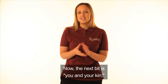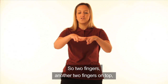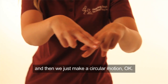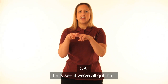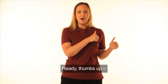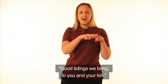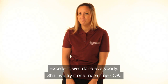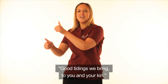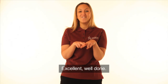Now the next bit is 'you and your kin.' Kin means family. The sign for family is pretty easy too — so two fingers, another two fingers on top and then we just make a circular motion. So that is the sign for your kin. Let's see if we've all got that. Ready? Thumbs up. Good tidings we bring. To you and your kin. Excellent. Well done, everybody. Should we try it one more time? Good tidings we bring. To you and your kin. Excellent. Well done.